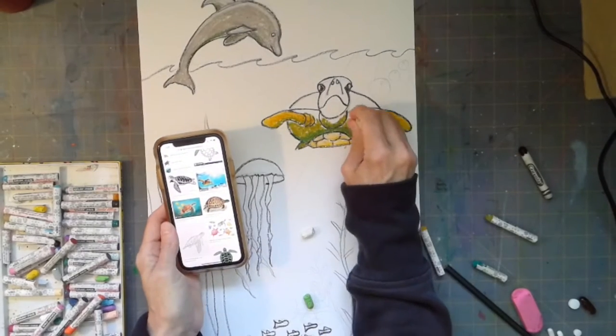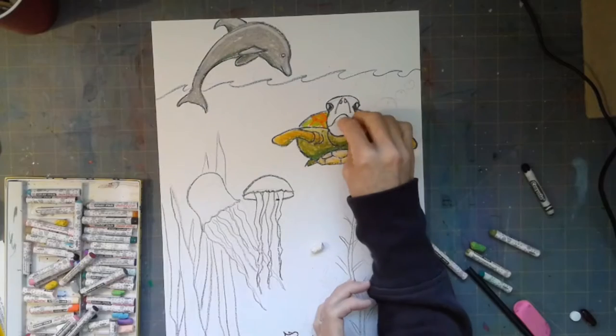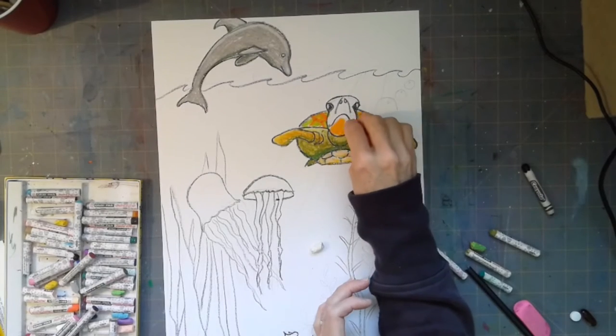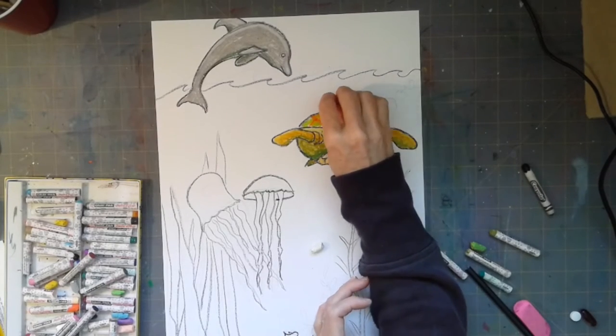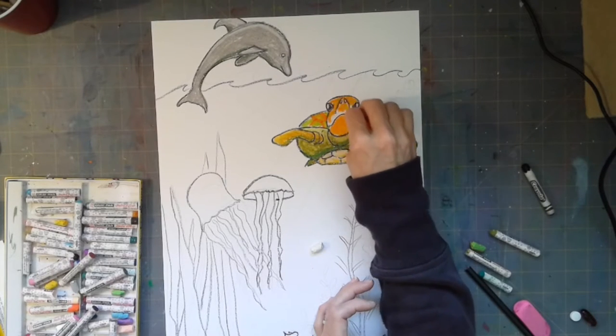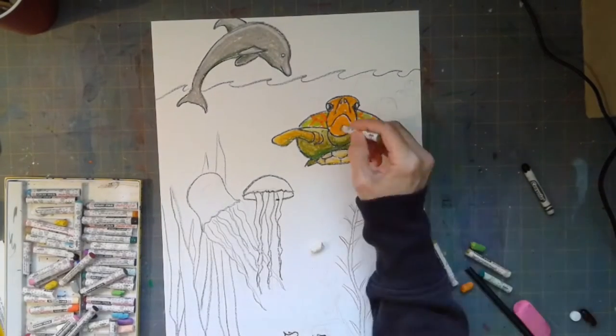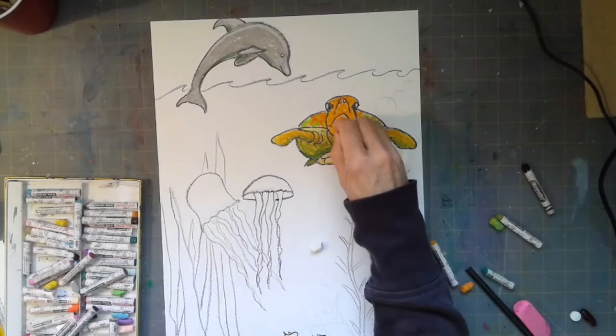I used a lot of earthy colors on my sea turtle — greens and more muted tones rather than the bright colors in my oil pastel container. By the way, I'm using oil pastels. Even if you're using crayons or colored pencils, remember you can layer them to blend colors and create a smooth transition for more realistic-looking animals.